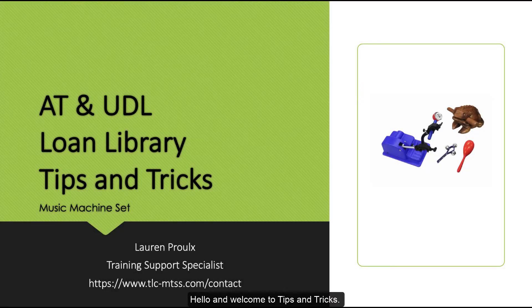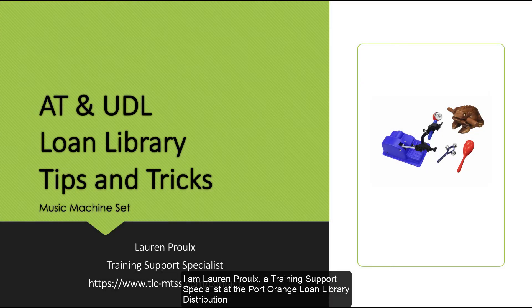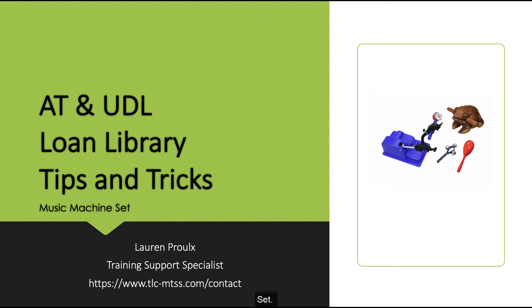Hello and welcome to Tips and Tricks. I'm Lauren Pruh, a training support specialist at the Port Orange Loan Library Distribution Center. This video will focus on the Music Machine Set.